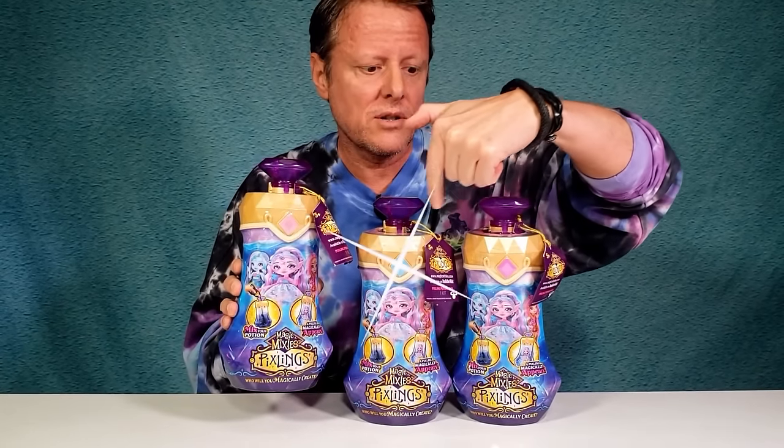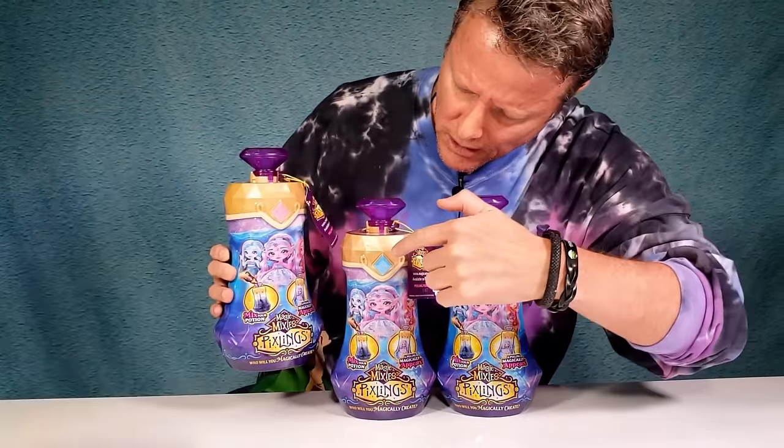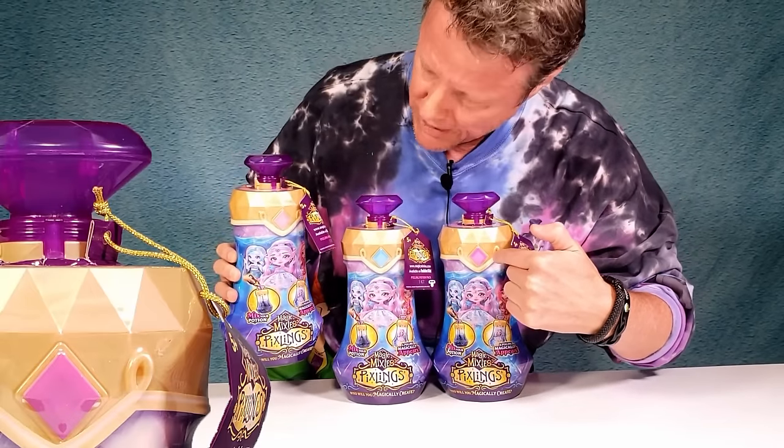Magic Mixies has a new line involving Pixies - pixie dust! We've got three different ones we're going to be tinkering with. It's the Magic Mixies Pixlings! There are three different ones to collect, and you can tell which ones by the diamonds on top of these jars. This one looks like a lighter pink, a blue, and a darker pink.